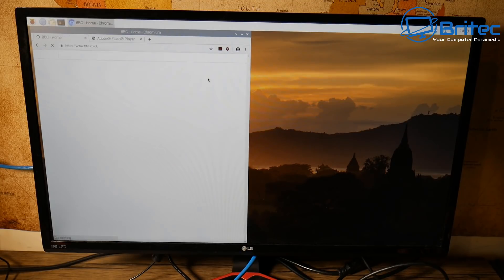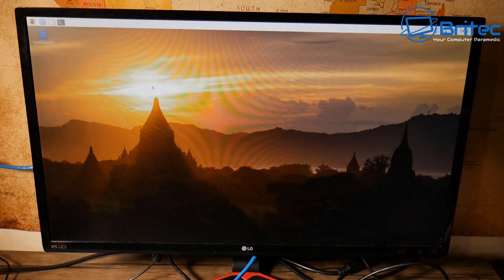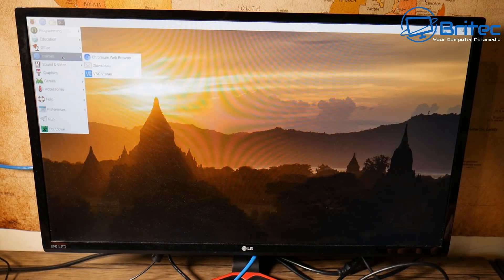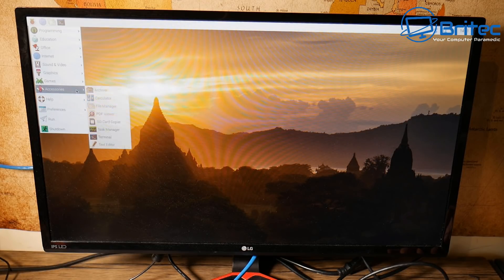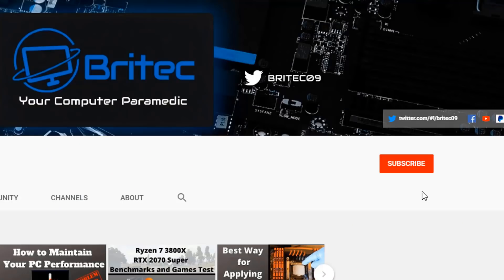I'll leave all the links in the video description. This is Brian from BrightTechComputers.co.uk reviewing the Labist Raspberry Pi 4 Model B 4GB starter kit — not a bad kit for the money if you want to get into Raspberry Pi. If you haven't subscribed yet, hit the red subscribe button, the bell notification, and click 'All' to be notified when we upload new videos.